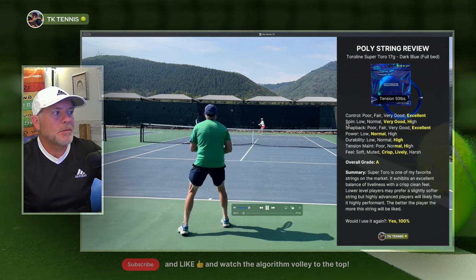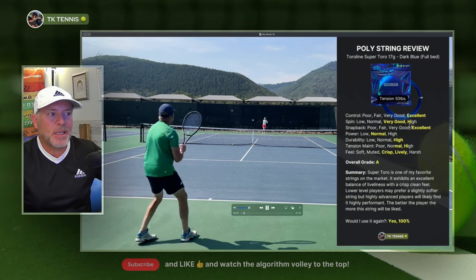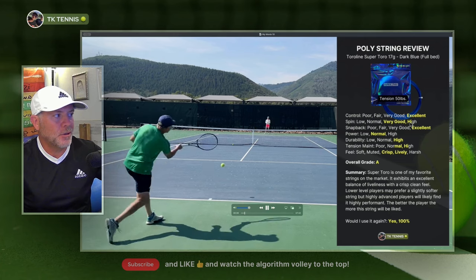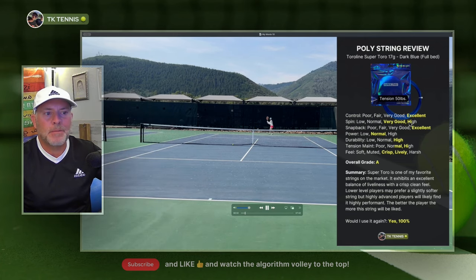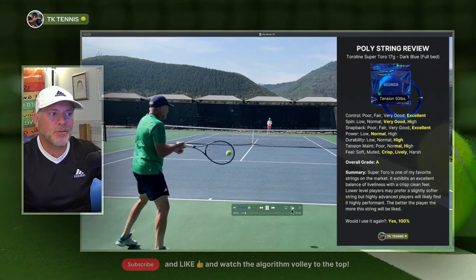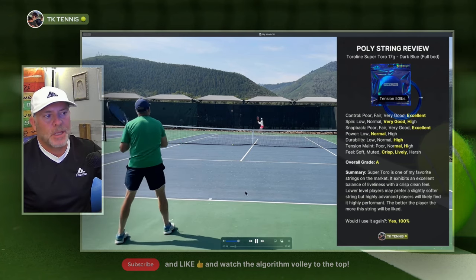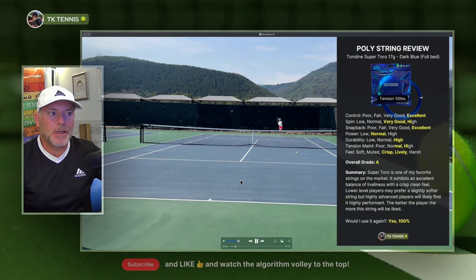Moving on to spin potential, it's very good to high — not the highest category. It fits right in between that range. It may not have as much spin potential as a four-sided poly like Hyper-G or even Wasabi. But if you are a spin player, this will certainly accentuate your spin to some degree and you'll enjoy this string very much.